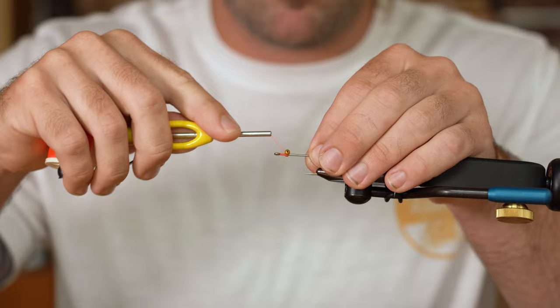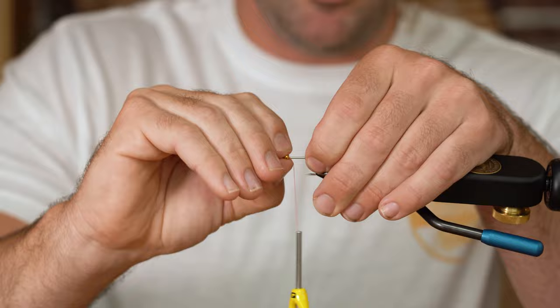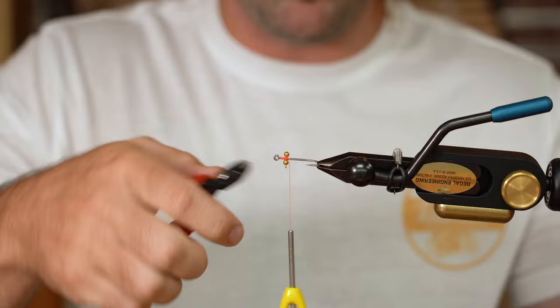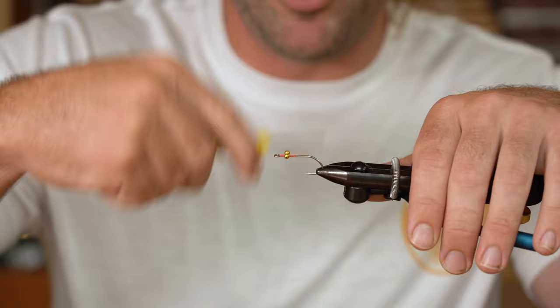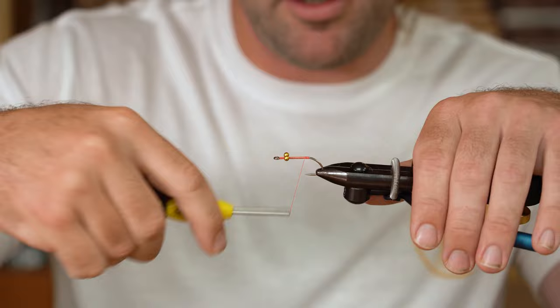Do some parachute wraps really quick. Anytime you lock your eyes in, you want to just make sure you can put some pressure on it and it's not going to wiggle or fall out. Go ahead and trim — watch your thread, this is important. Trim out that piece of wire from the bead chain and then we're gonna go back to the hook point. Wrap just a little bit past and make sure you've got a good thread base, with your thread falling right out to the hook point.